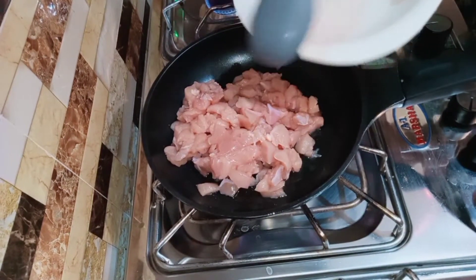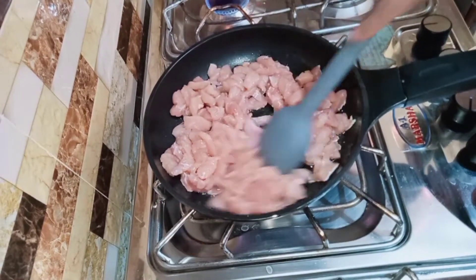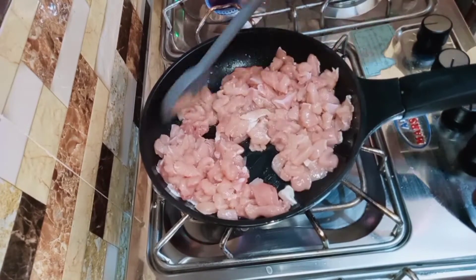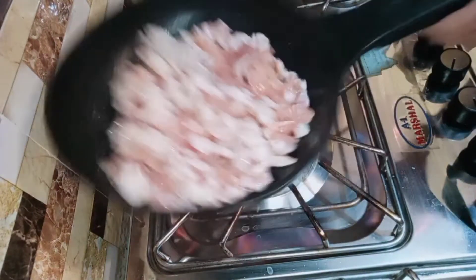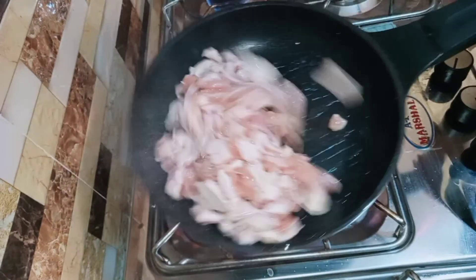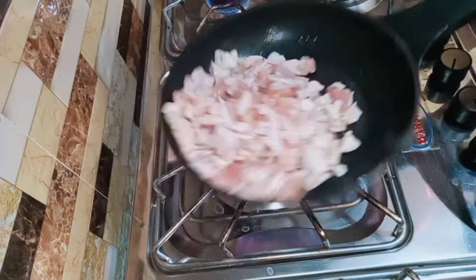I am making a filling for 4 pieces. I am going to share this recipe with you. We will divide it into 4 pieces. You can add all the ingredients and fry them well.